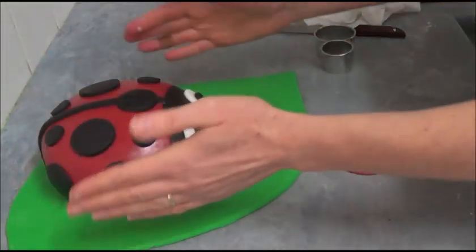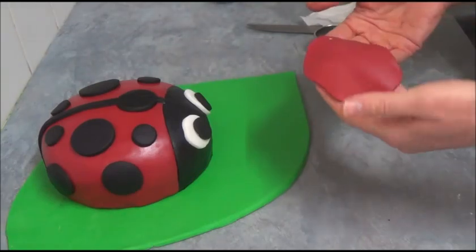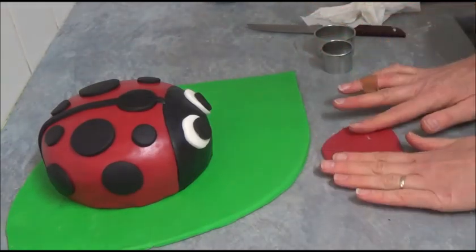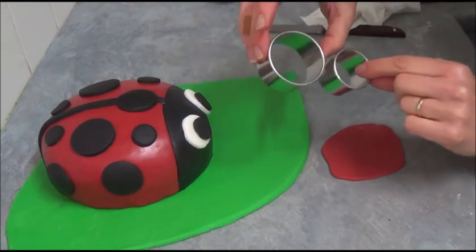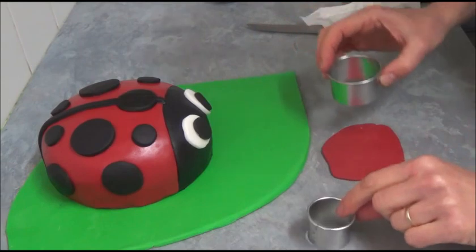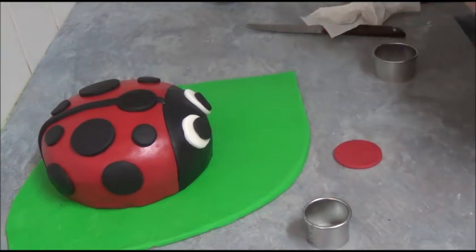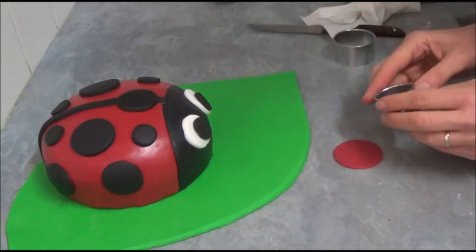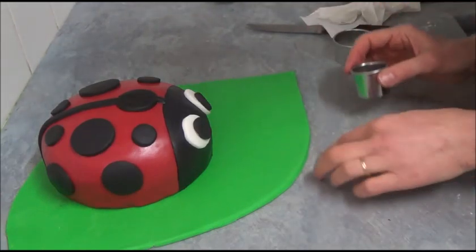Position the cake on your prepared cake board. What is left is to create a mouth. With a small amount of red fondant and two different size cookie cutters, cut out one circle, then use the smaller cutter to cut out the middle of that circle to form the mouth shape.